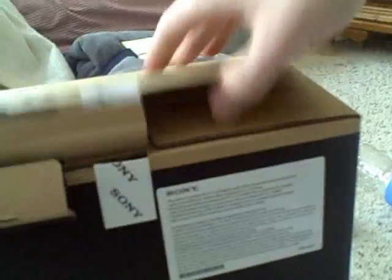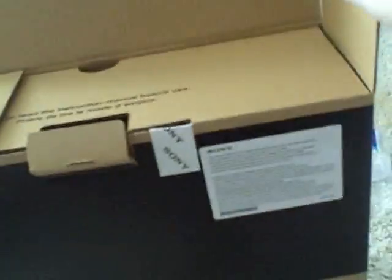It's kind of hard though. You can see the little flaps here and this little part. Man oh man. All right, let's get the instructions out.